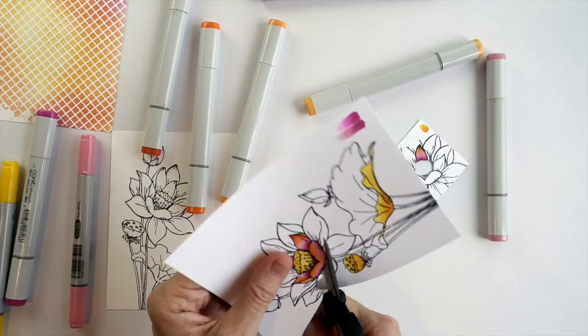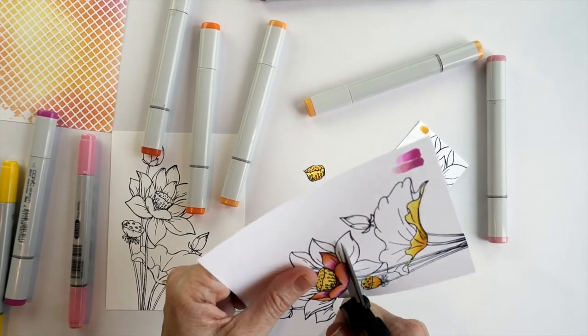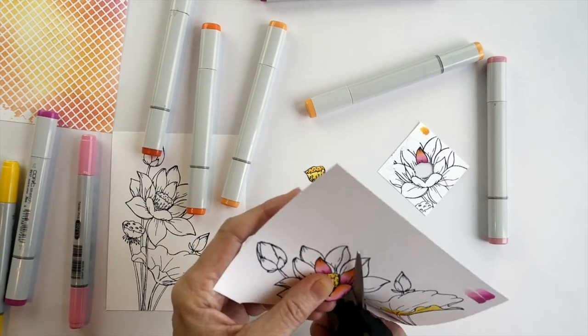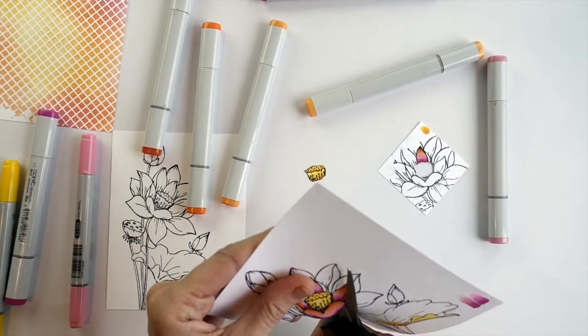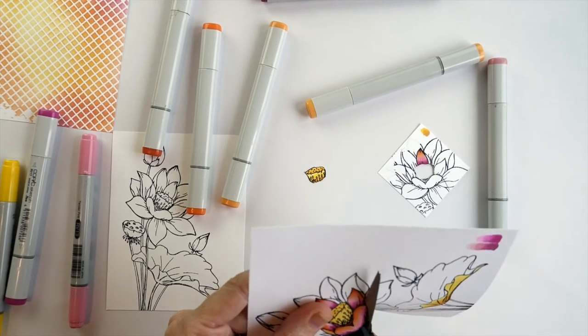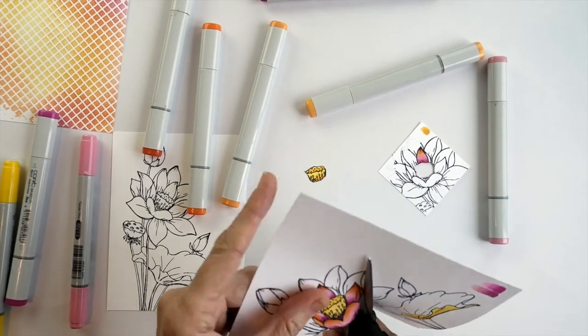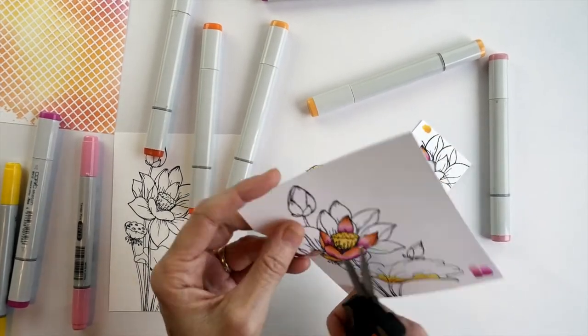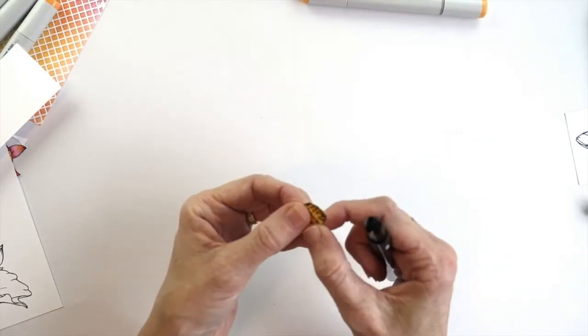Then I'm going to fussy cut out that next layer, cutting exactly on the black line. Once that layer is cut I use a Memento Tuxedo Black marker to cover the white core of the card. I always hold the pen with the body of the pen on the back of each shape so that if I slip I'm only going to scribble on the back of the shape.